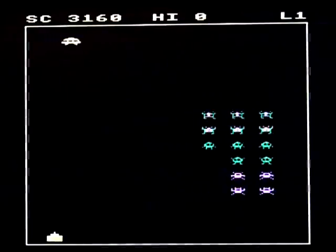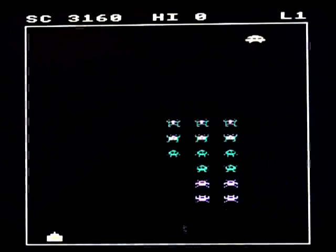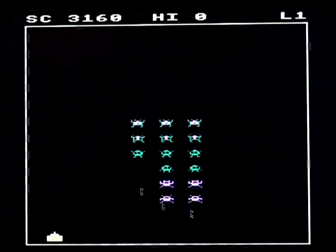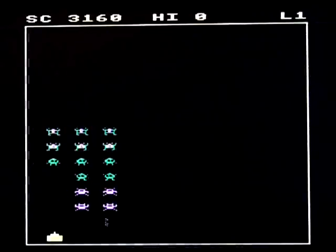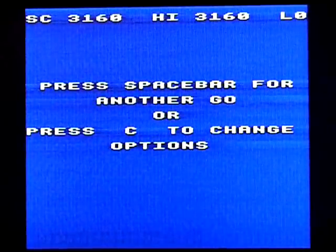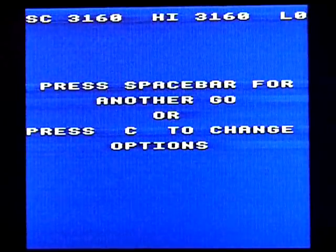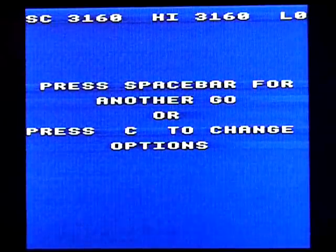It's Space Invaders, it's not a bad Space Invaders, but it doesn't have... Proper arcade Space Invaders has something — it's got a spark that makes you want to play, it racks up the tension and all of that. But this doesn't do that. I can't put my finger on it, I don't know why it is, it just doesn't do it for me.